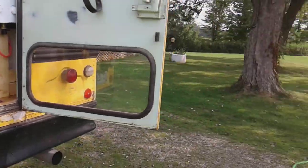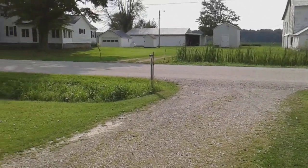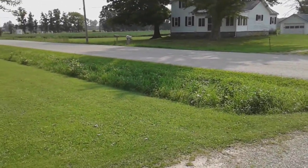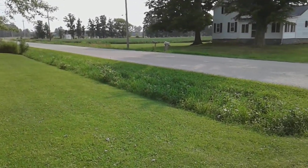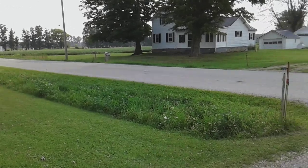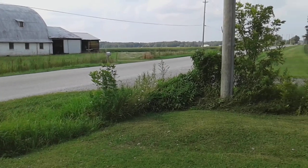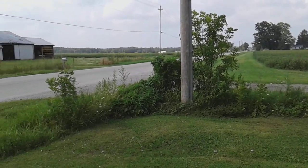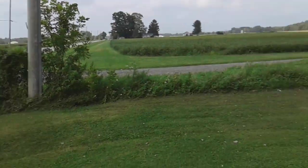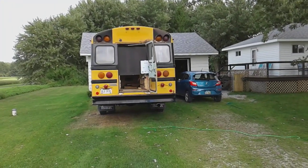One thing I wanted to share: there has been a delay in getting the bus pressure washed and painted. They just put a fresh layer of tar and chip on our road, and for the last week every vehicle going by leaves a big cloud of dust, so everything is really dirty. As soon as this settles down I'll get the bus pressure washed and get her painted.